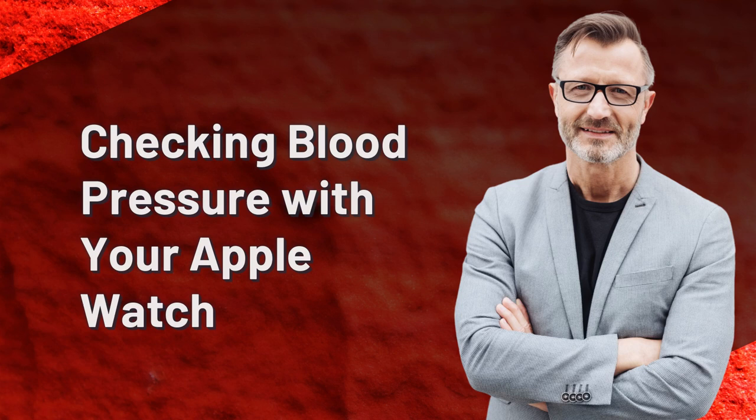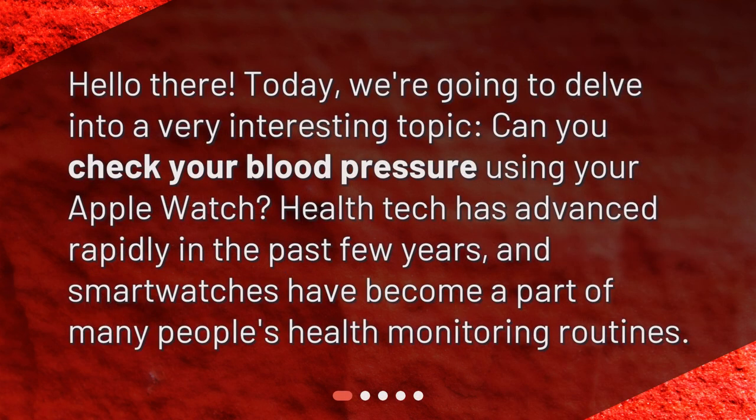Checking blood pressure with your Apple Watch. Hello there! Today, we're going to delve into a very interesting topic: can you check your blood pressure using your Apple Watch? Health tech has advanced rapidly in the past few years, and smartwatches have become a part of many people's health monitoring routines.